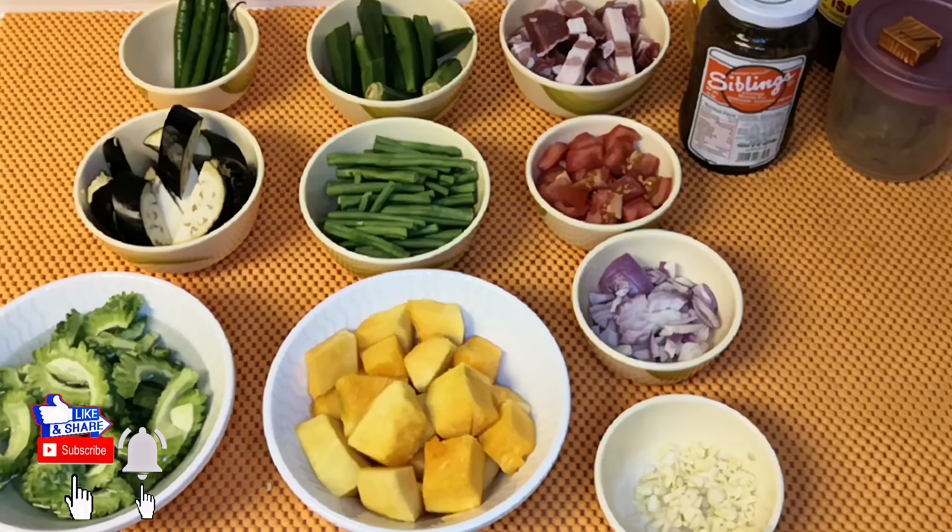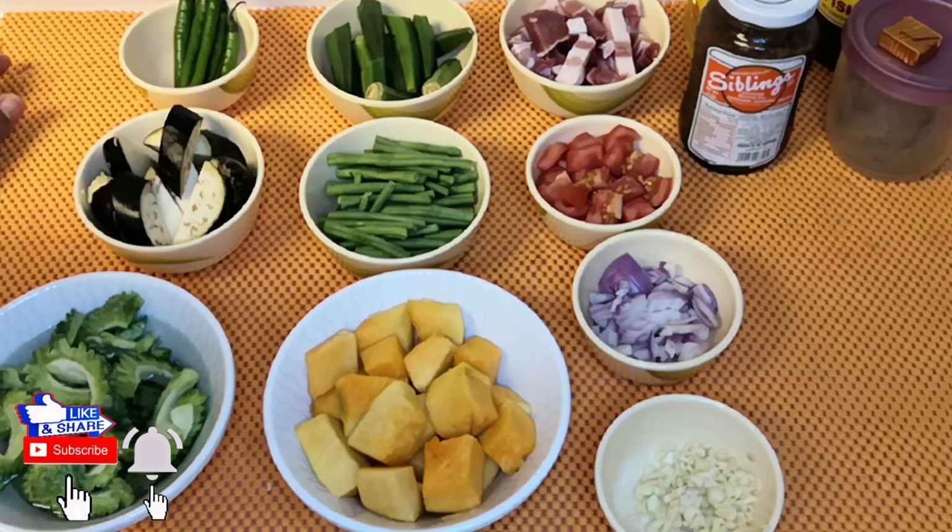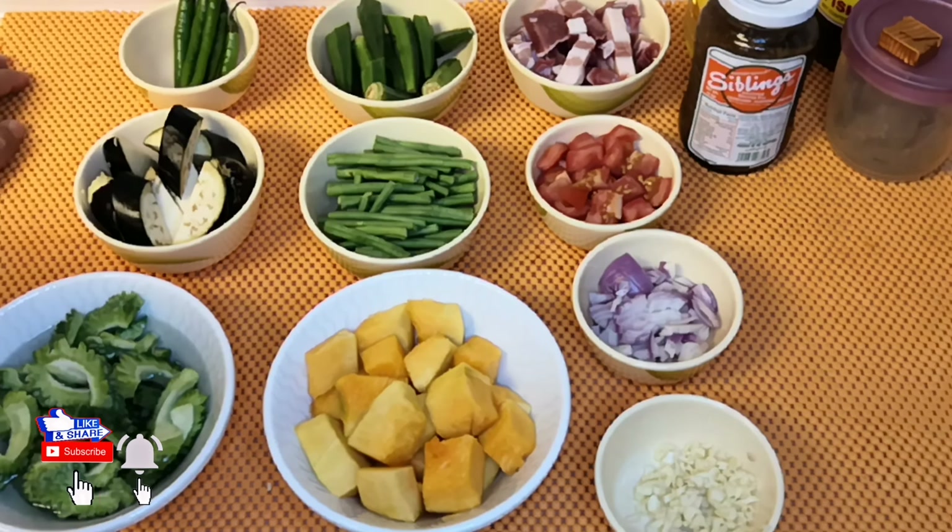Later, magluluto rin po tayo ng galunggong para ipag-pair niya. Ang tama — gulay at saka pritong isda. Samahan po ako sa pagluluto. Shoutout sa mga loyal subscribers na patuloy pong sumusubaybay sa aking mga simpleng recipe. Sana patuloy niyo akong suportahan. Maraming salamat at God bless.